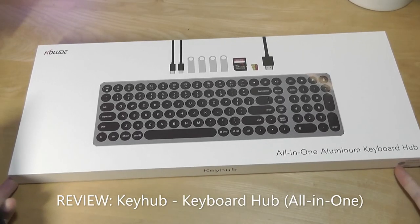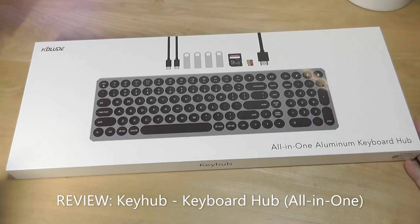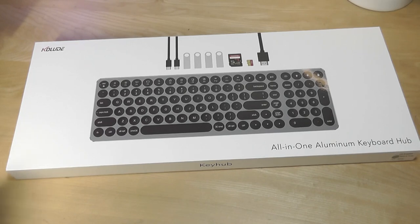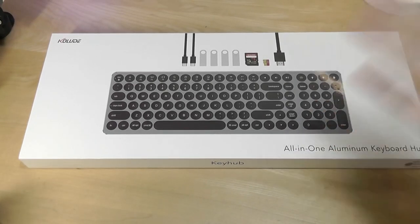Hey y'all, OSReviews here. Today we're taking a quick look at an interesting all-in-one keyboard that also contains USB hubs on the very top. This is going to be ideal for ultra-portables, MacBooks, and other thin and light laptops that might be missing I/O. Just plug in one cable onto your computer and get all of these functions in one.